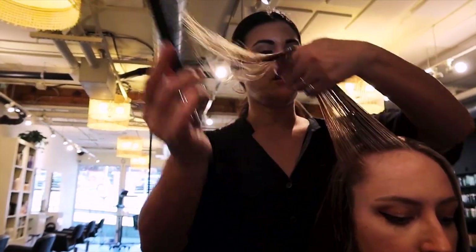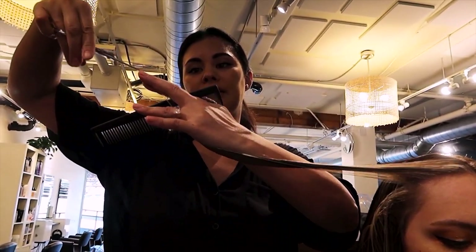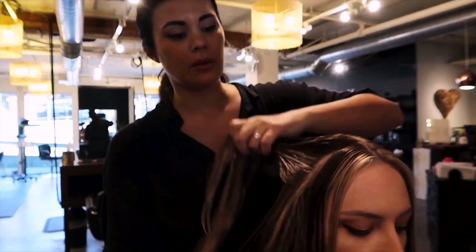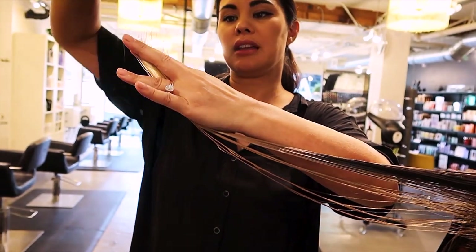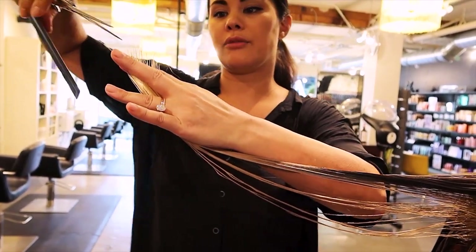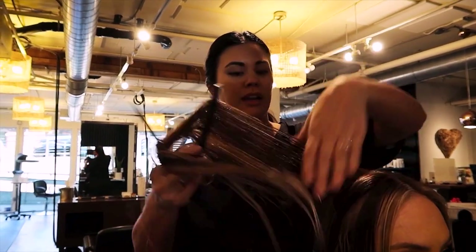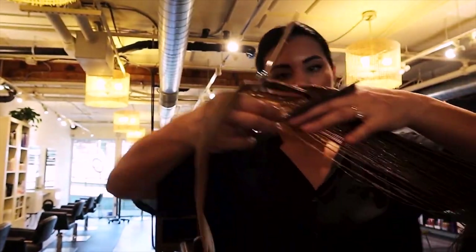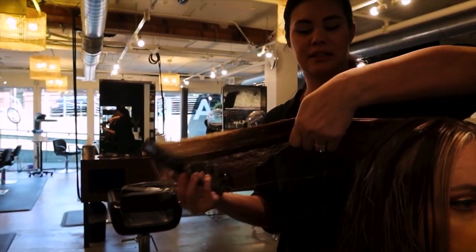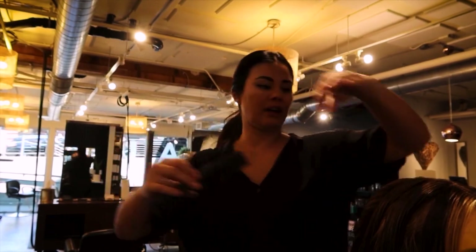This is called exterior. I'm taking her first layer around her face — her framing — and the fingers are exiting the head, so this is called exterior. I'm doing a continuation of that exterior layer because this is what's going to dictate where the layers fall at the bottom of the head. I don't want to take any of her existing layer any shorter, so I'm using the layer I cut from over-directing when the hair was dry as a reference point, with my fingers exiting the head. There's no guide for this — the only guide I'm referring to is what I cut when the hair was dry. This is going to give her more movement and help with her texture, especially when we round brush and give her volume through the top of her head.